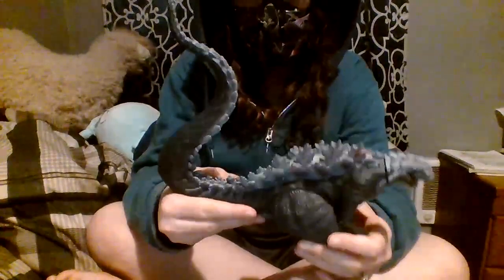The Godzilla Ultima figure came out in either 2021 or 2022, more likely 2022. Let's get to reviewing this big guy and his luscious, thick eyes.